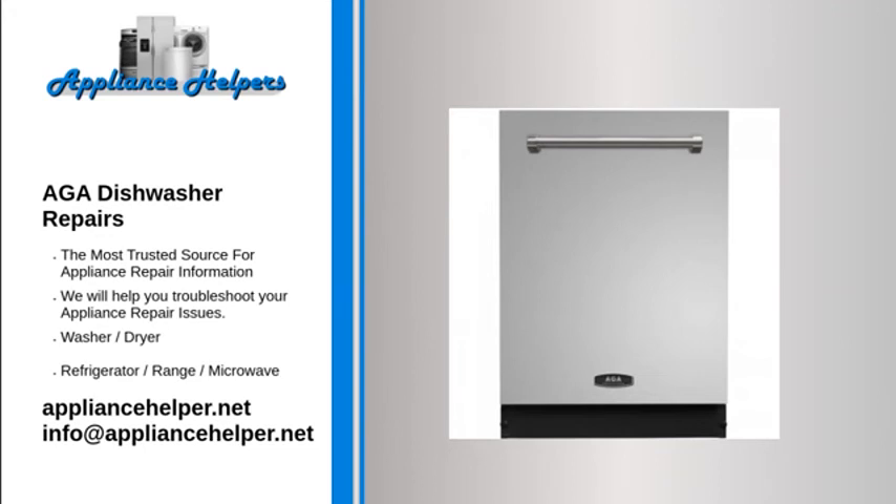Dishwasher does not dry dishes well: No rinse aid was used — add a liquid rinse aid to the dispenser. Water temperature is too low — make sure the dishwasher is connected to the hot water supply. Too many dishes are loaded; this can affect proper drying.